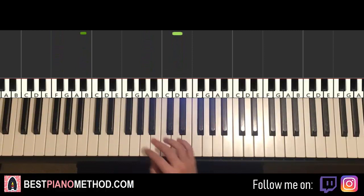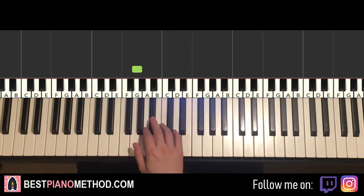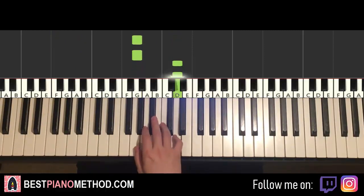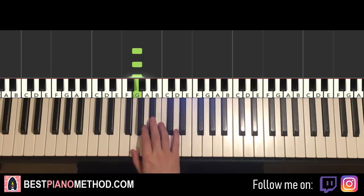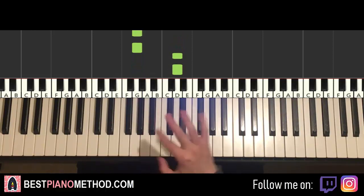Now let's learn the second part. Right hand then goes down to G: G, G, D, D, G, G, G, D, D — and that's it for the right hand. Pretty simple stuff — it's like a five-note pattern played twice. The five notes are G, G, G, D, D — repeat.